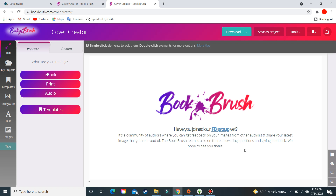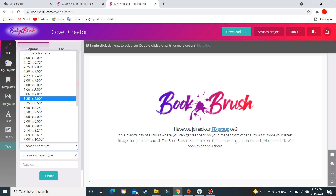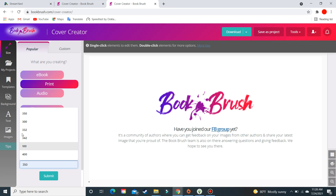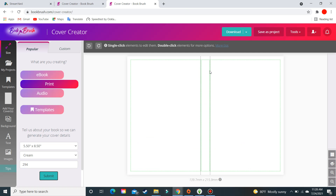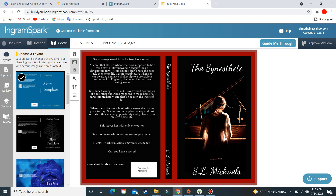Once you're in Book Brush — I have a video on that as well — go to Print. Choose your trim size. We're doing eight and a half by five and a half. Then choose your paper type; I chose cream. Enter your page count — 294 — because that determines your spine width. Then go ahead and design your book cover however fits your book, your genre, all of that.